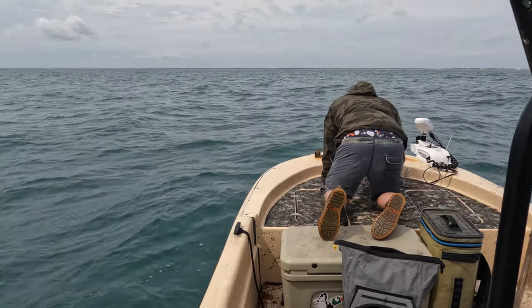Me and Lex were actually heading in, we look up and the birds are working up here, so we're gonna slide up here and see if we can see what they're diving on. Big mass of something, 20 feet under the boat.